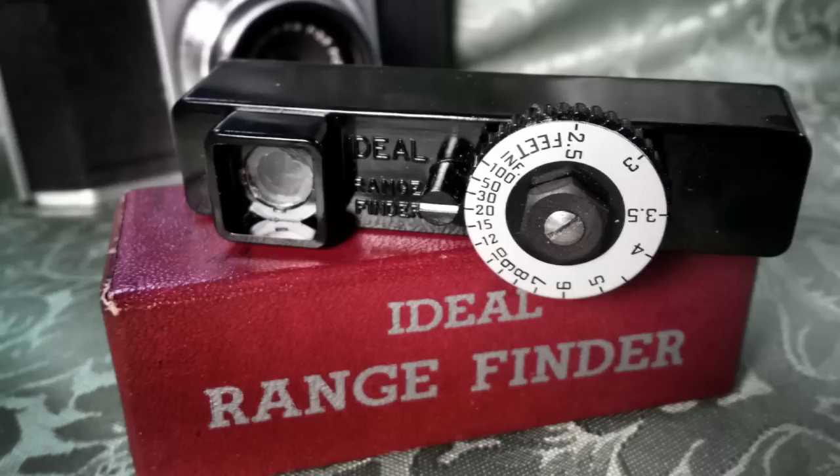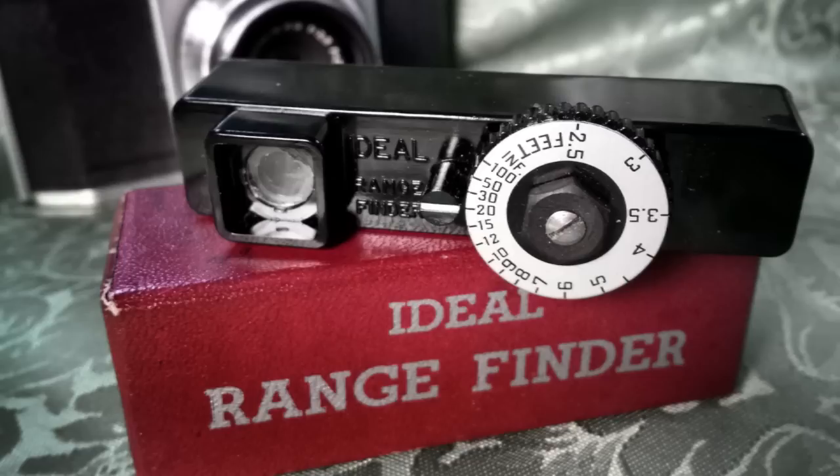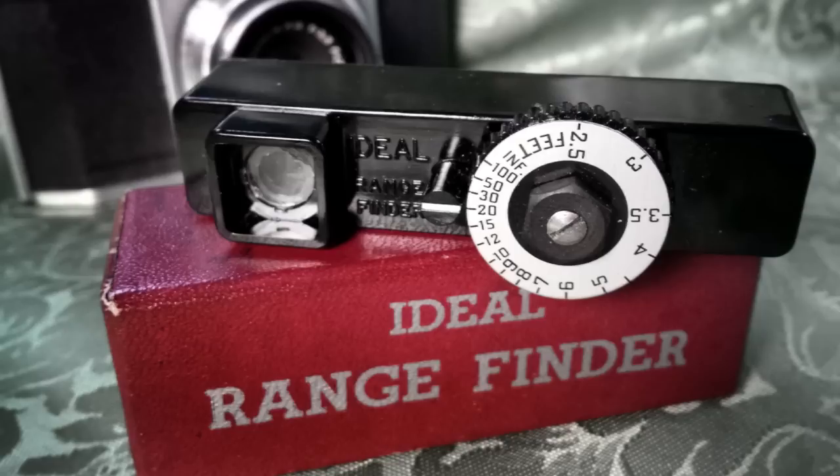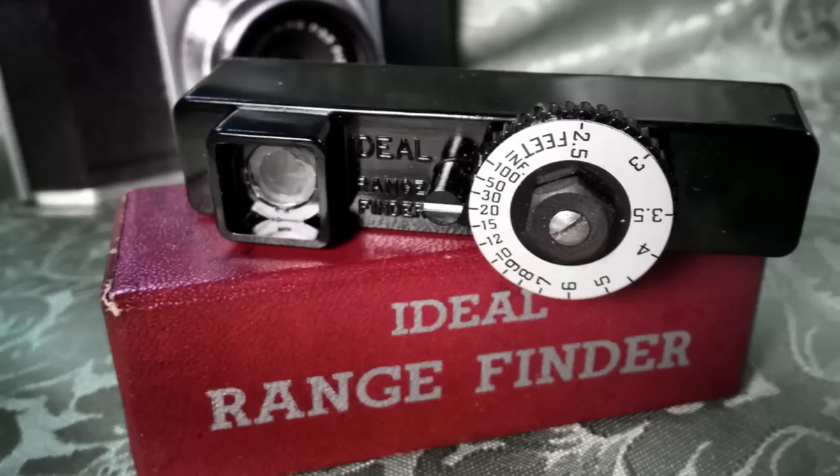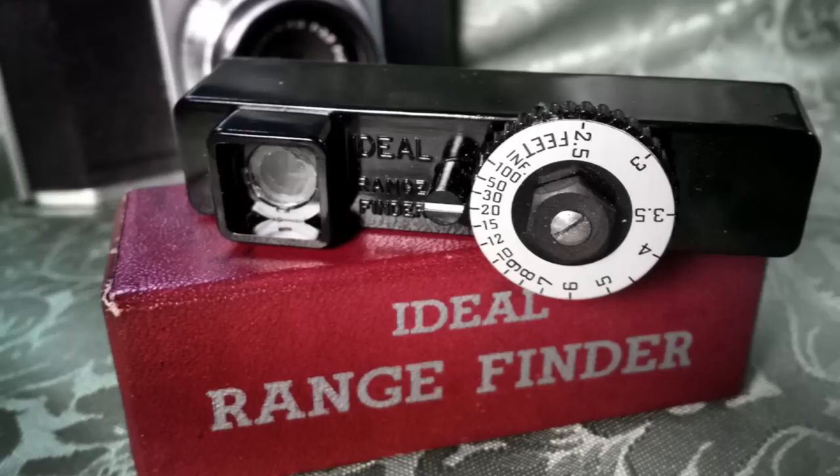This was made in the USA from the Federal Instrument Company in Long Island City, New York. Four feet. So now, basically, once I do that, I can set my camera to four feet, and you've got it. Do you have extras of this? This came in — a Polaroid 600 came in and was given to me in a box, and that was in it, which was odd because it's a different generation all the way around. It's a nice rangefinder — decently bright and easy.